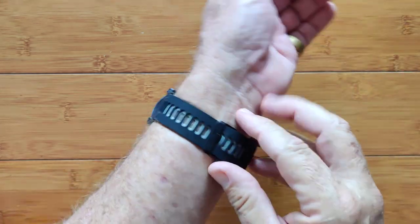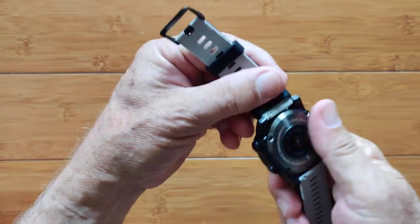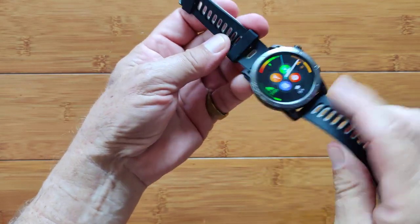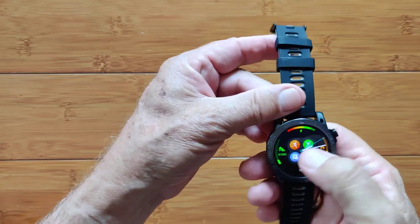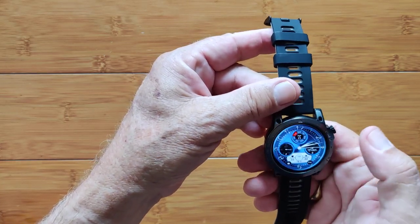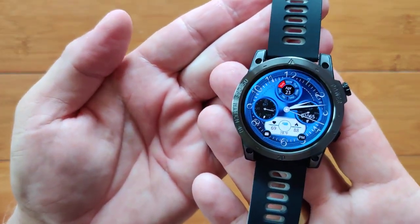It's a well-built watch — obviously, if it's 5ATM waterproof. Very attractive as a dressy watch as well as a sports watch. You've got removable, very nice bands on it as well. And of course you can change the watch faces anytime you want to, whatever you'd like. It's called the CrossFit 3 — check it out.